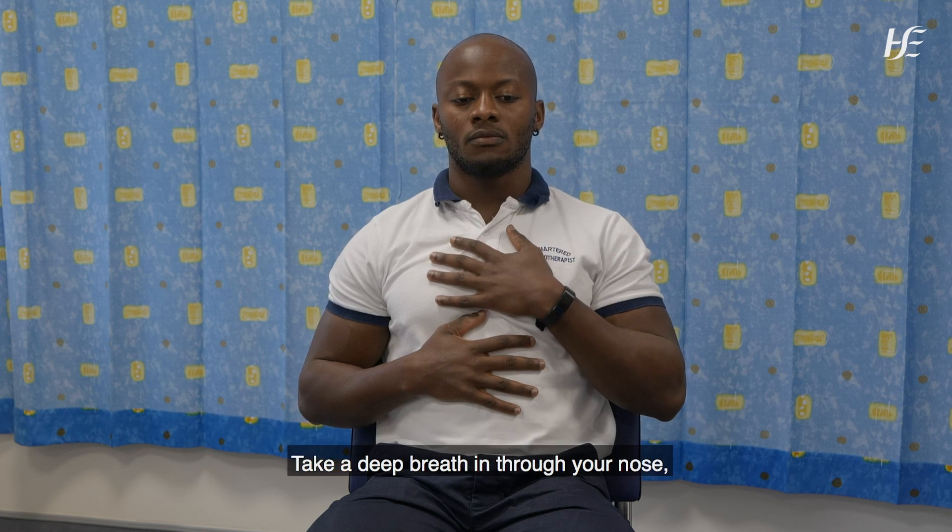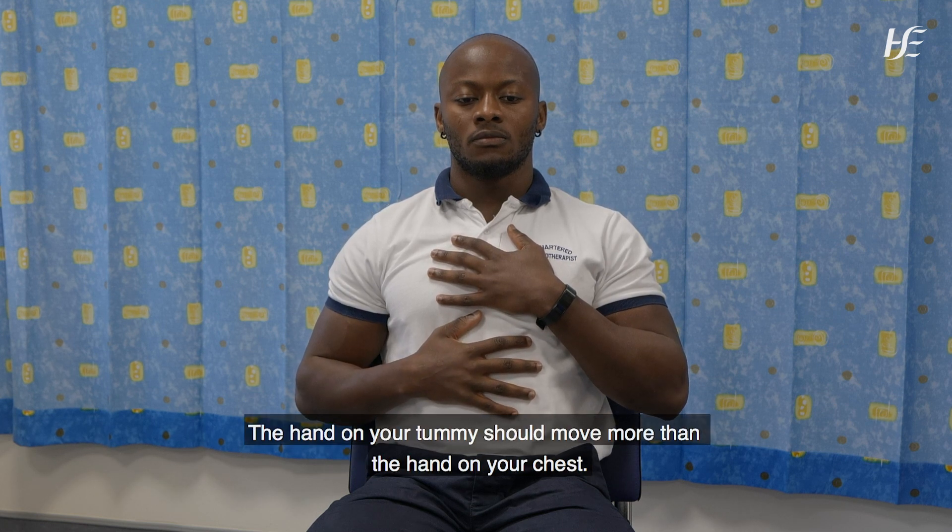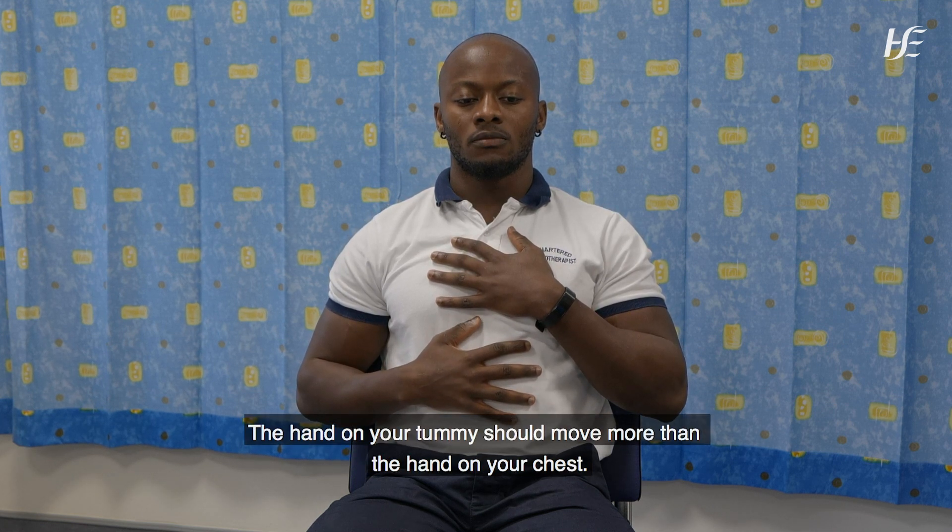Take a deep breath in through your nose. Feel your tummy rise and expand. The hand on your tummy should move more than the hand on your chest.